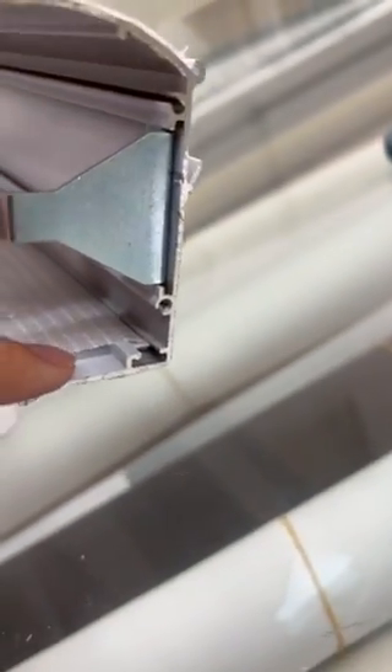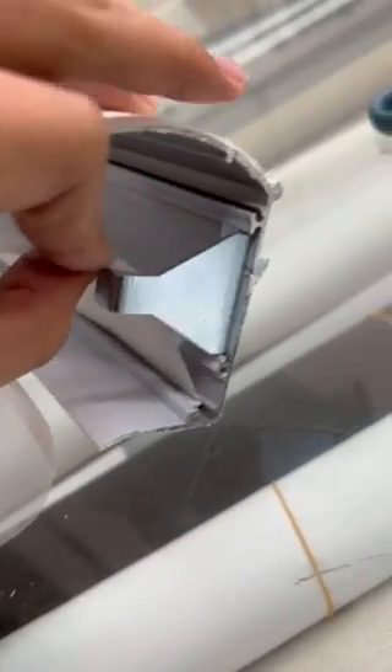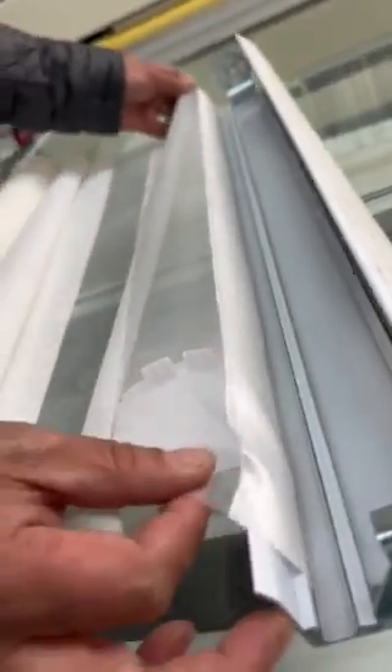Even when you fold it, the folded part with the hard tape goes through the track all the way to the end. The whole fabric should be nice and neat inside the track and in position.